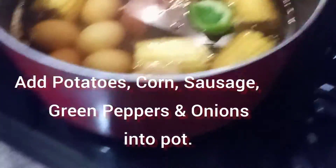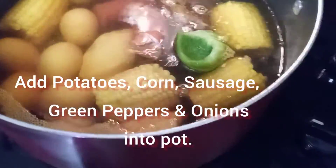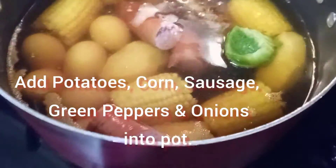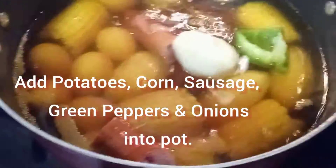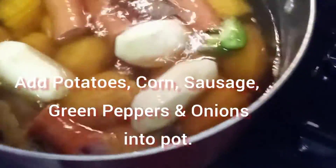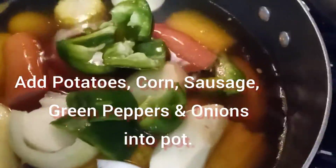Now I'm going to add my potatoes, my corn. I'm going to add all my other food that I have prepped already. I'm going to put them in a pot. This is really a one-pot meal.